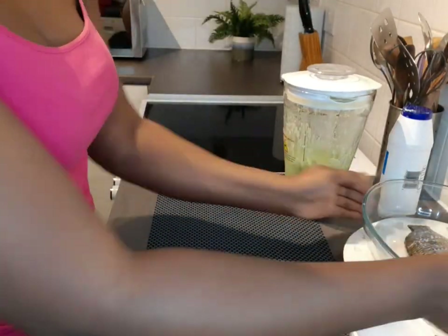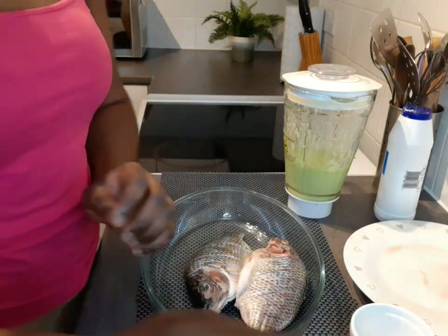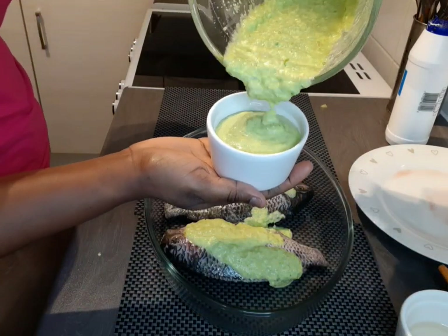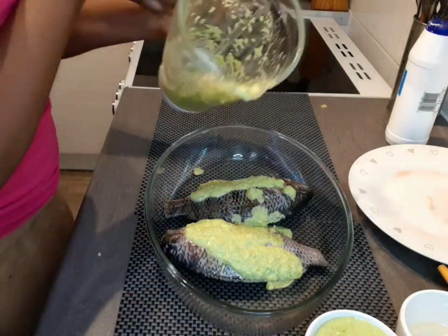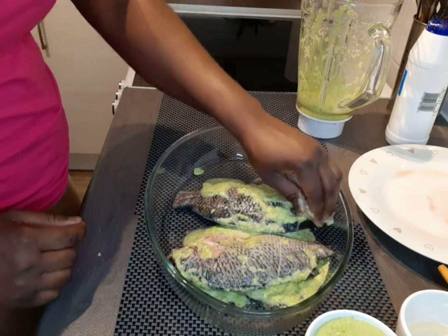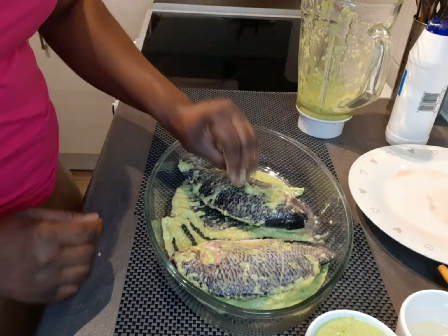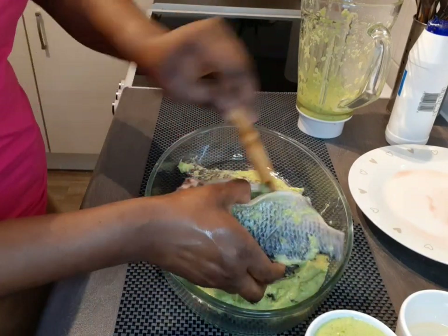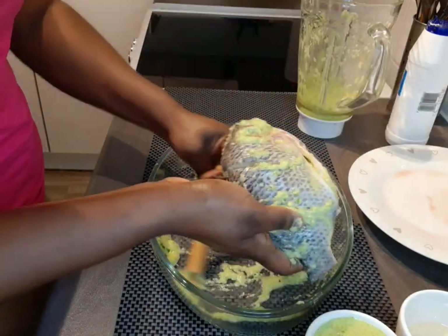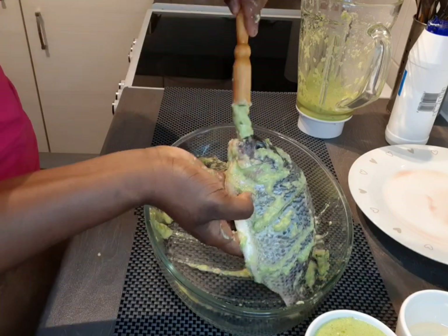Once blended, just look at that beautiful green color! I'm putting some of the sauce on my fish using my hands, making sure my hands are very clean. I'm setting some sauce aside since there's quite a lot — you can use it for a tomato sauce later. I'll also use a pastry brush to get the sauce into the cuts and every corner of the fish.